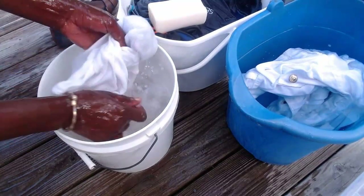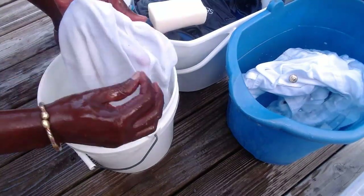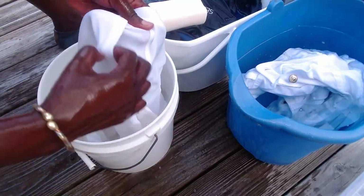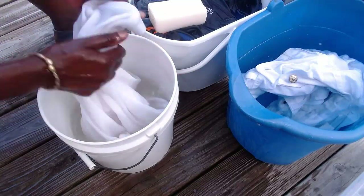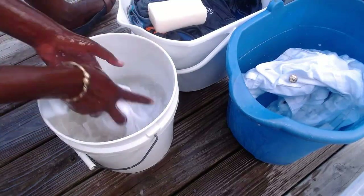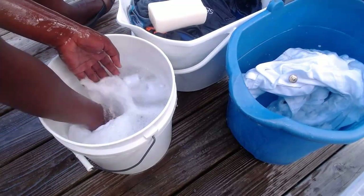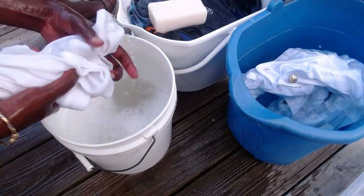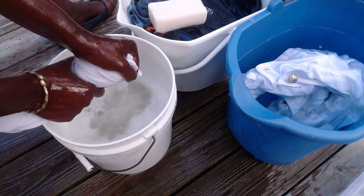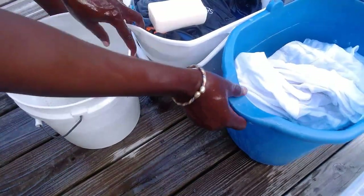Once that is done, give it a rough wash. If you have a pocket, go to the sides, the end of the pocket, and wash that as well because those get dirty too. Once that is done, give it a rough wash. Because it's white, we give priority to white clothes first before any other. So now that this is done we are going to do the second one.